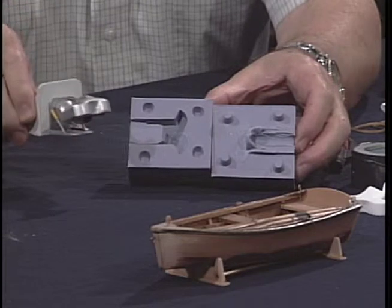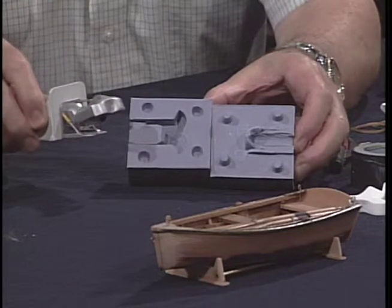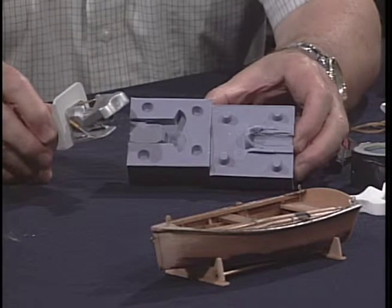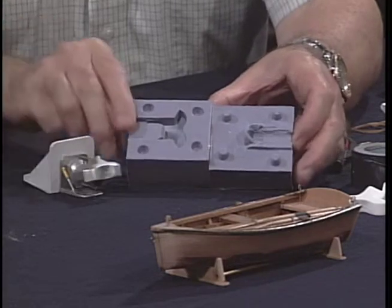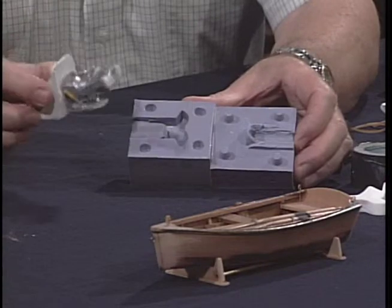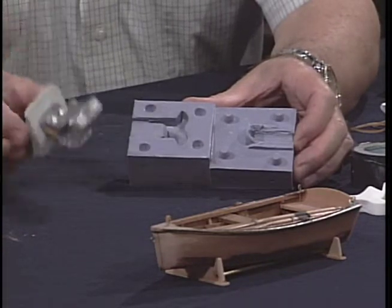That's a two-piece mold for making the parts for this jet drive right here. This was built for a company in Tacoma that builds full-size ferry boats — these are the new high-speed jet boats. So this is the final unit here and this is the mold for making the part. It's somewhat complicated in its design but I was able to make about 15 of these from the mold.